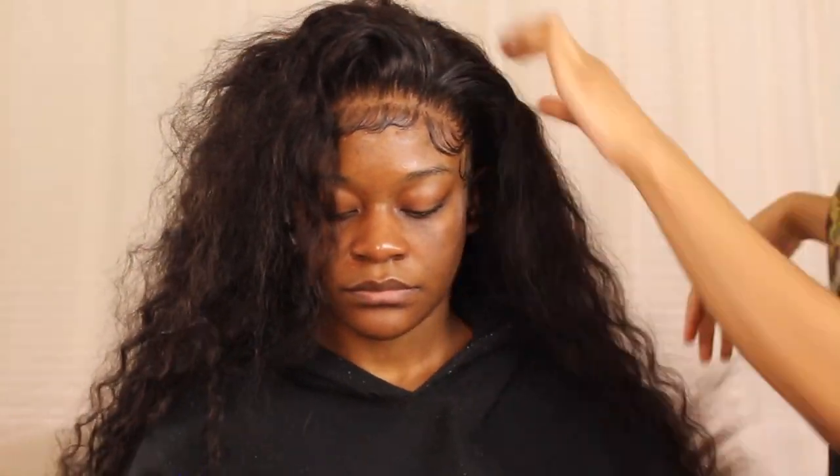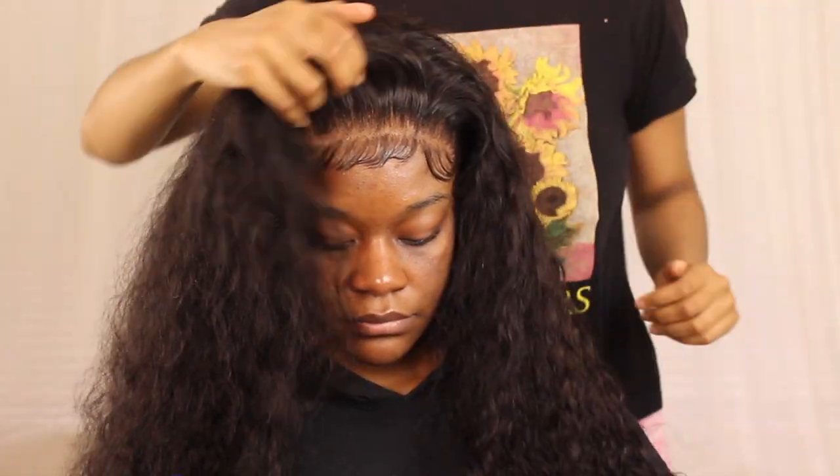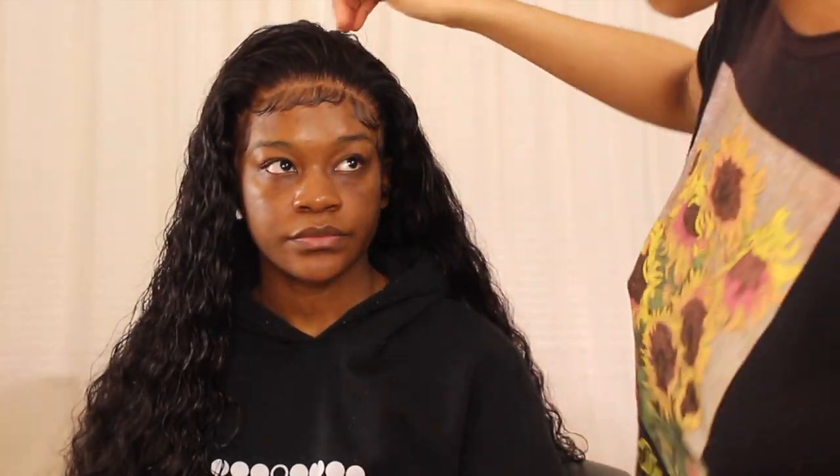I'm showing how she'll have so much versatility with this push back look — she could part it right here one day if she wants to. This wig is from my company House of Vain. Check out the website — I'll leave a coupon code in the description box so you guys can shop with that code. I had bleached and plucked this hair before doing the install. Now I'm just wetting it a little bit more to get the curls a little more defined — not really doing much to it, to be honest.